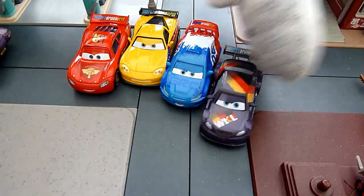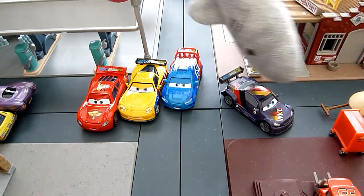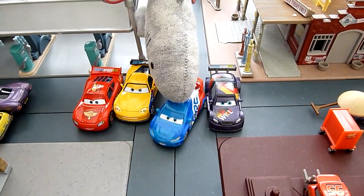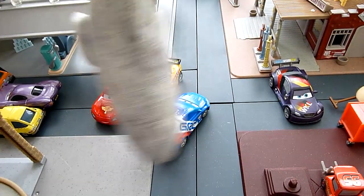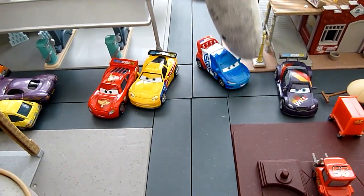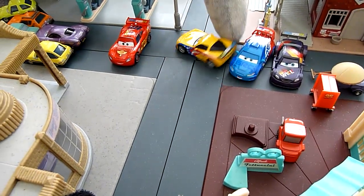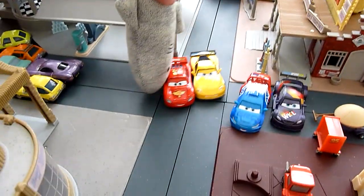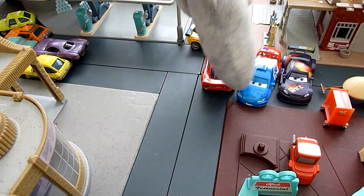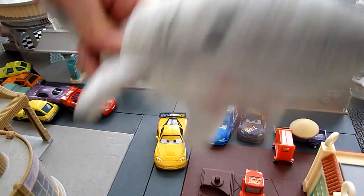We have right over here Max Chanel. And then we have here Rul Savule — that's diecast. Then we have Jeff Corvette. And then we have McQueen, Lightning McQueen number 95. All custom paint, no stickers and they're diecast.